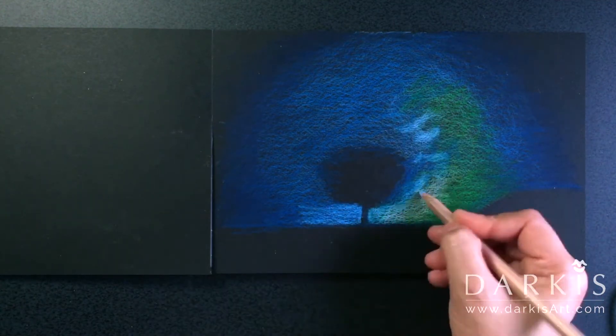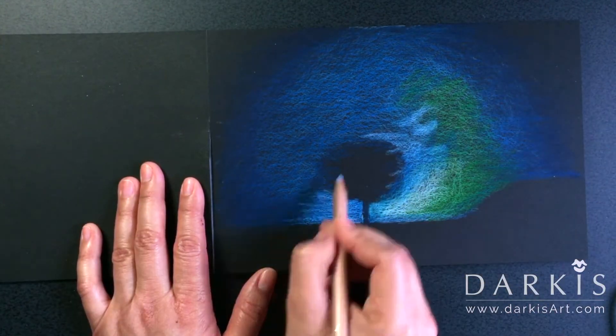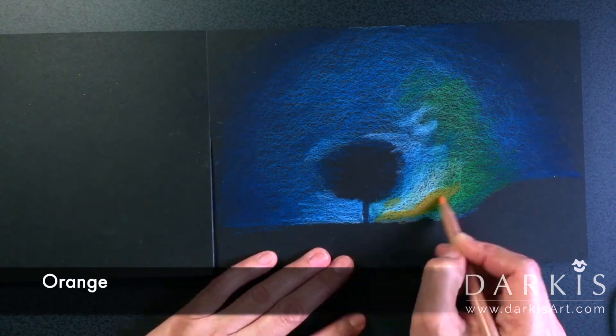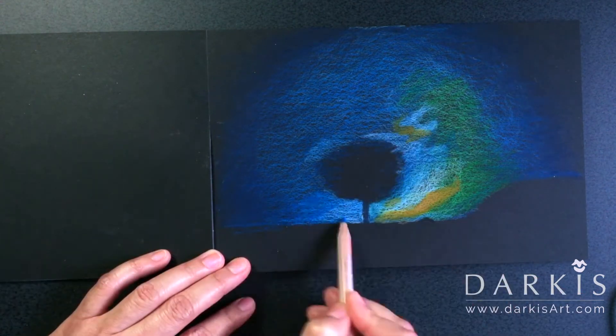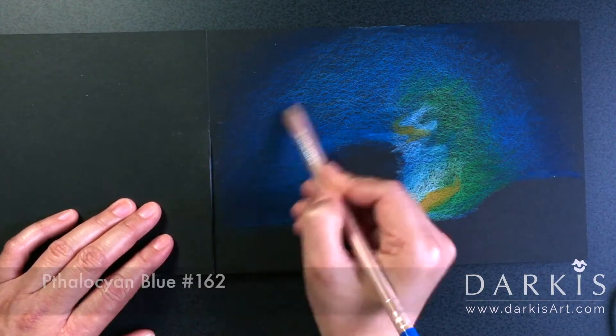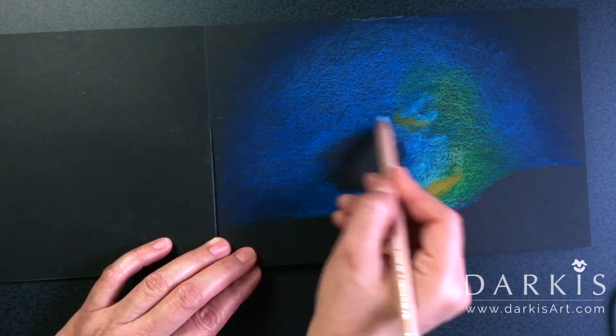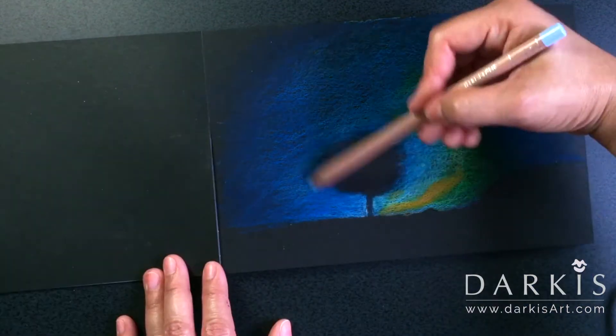Here I'm using a light color to show the tree more, and I'm using orange to make it more interesting so that it doesn't feel as flat — also because orange is the complementary color of blue, and they go great together.